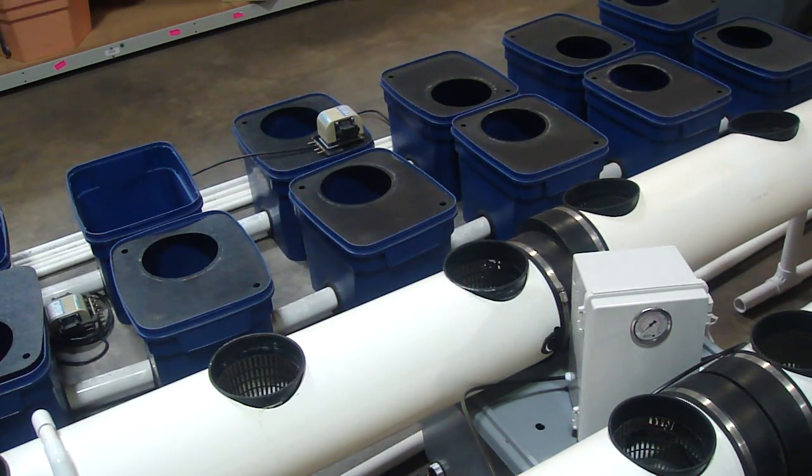I'm here at Grower's Supply Company off Brighton Boulevard in Denver, Colorado. This is Multiponics doing an on-site demo. We wanted to show you our high-pressure aero kits here. We have a couple different systems that you could retrofit with a high-pressure aero setup.